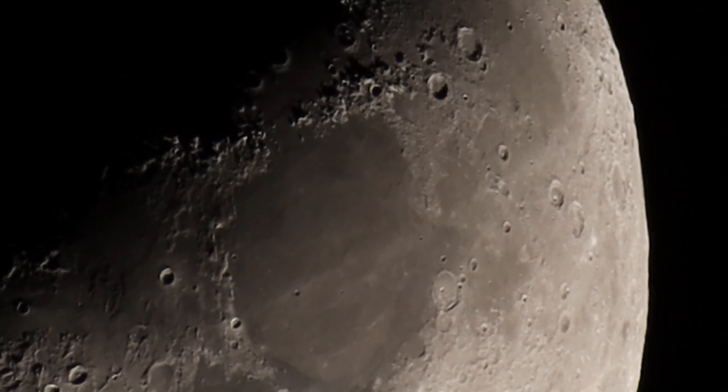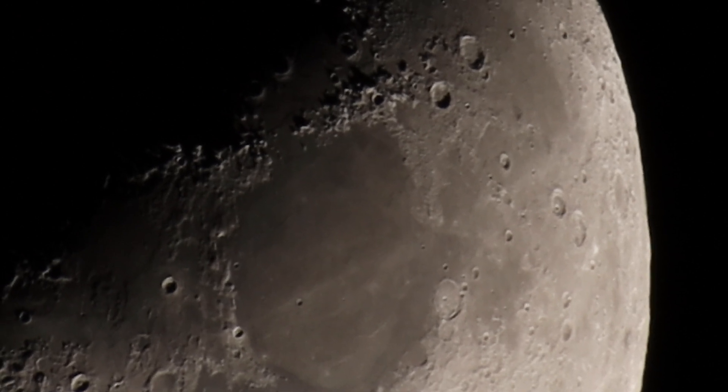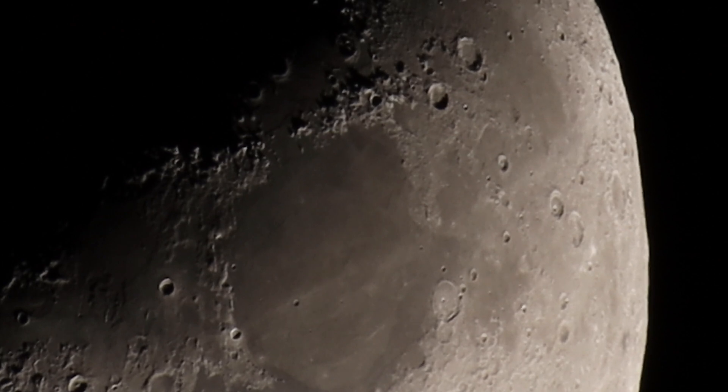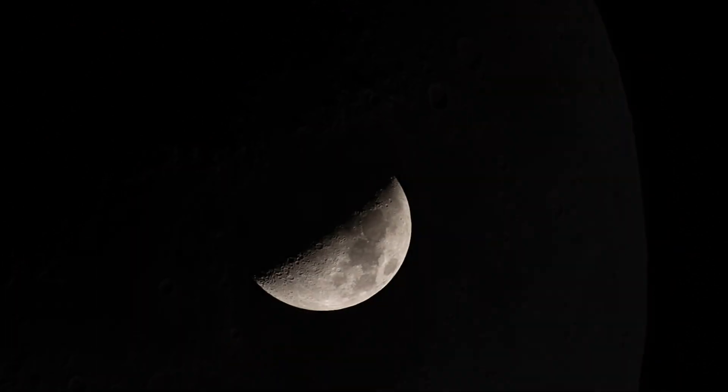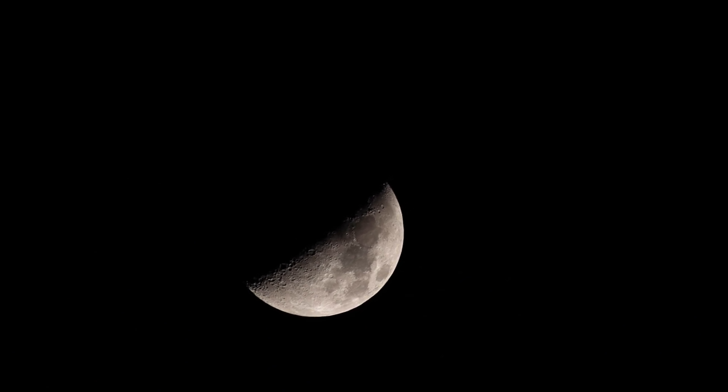You know, that's not too bad for using a 2x teleconverter on the camera. It's doubtful I'll be able to get this, but let me try something here.